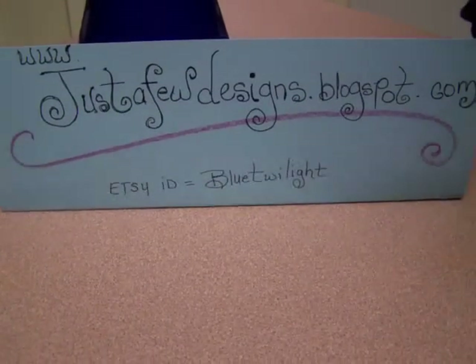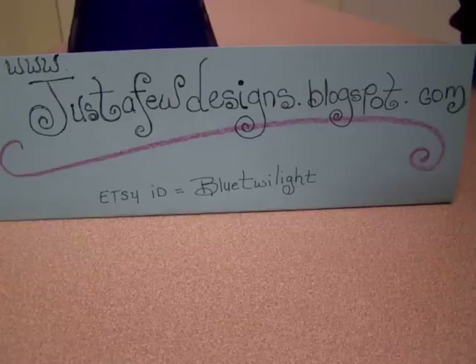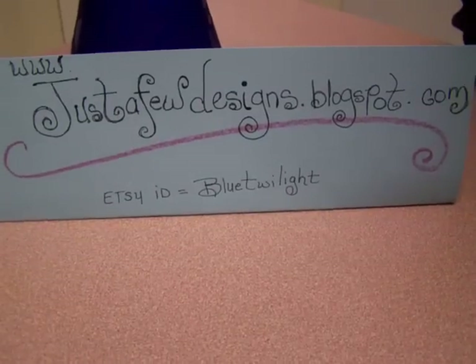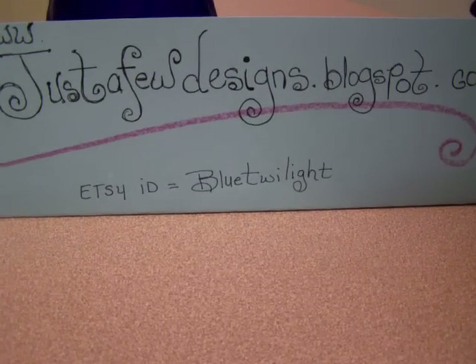Hi, welcome to Fantabulous Fridays. This is Elsa and you can find me at justafewdesigns.blogspot.com. I also have an Etsy shop and I go under Blue Twilight.